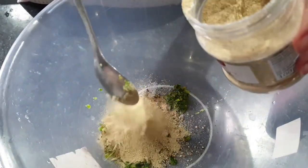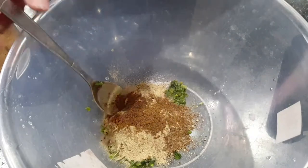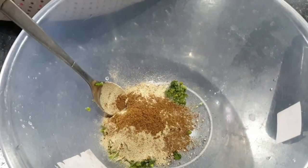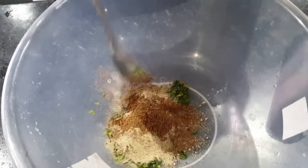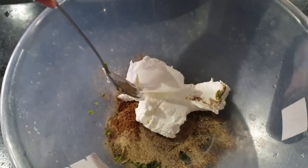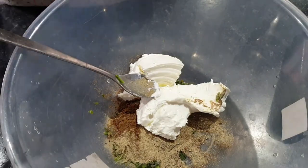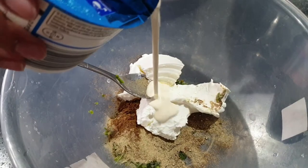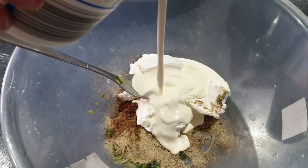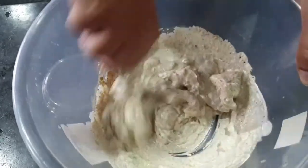I've listed everything below but you can adjust accordingly — what you don't have, don't add it in. This is garam masala powder. I know sometimes people don't have certain ingredients; that's fine, just try your best to make it with what you can. You can get ready-made spice mixtures from your local Indian shops or even Asda can do these kinds of things nowadays.